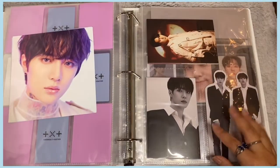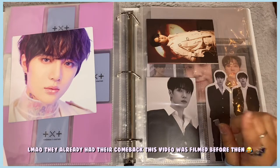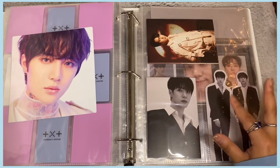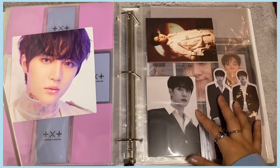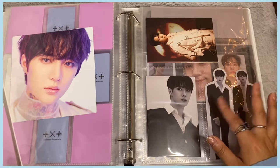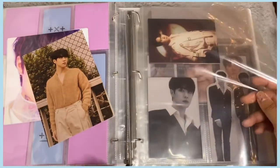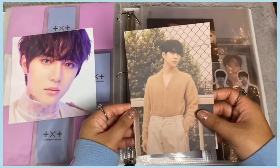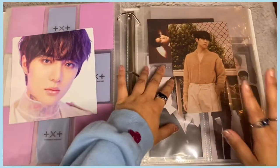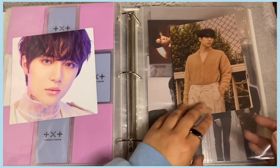Next is WEi — I collect Donghan from WEi. They actually announced their first comeback and I'm so excited because Donghan is blonde and looks absolutely incredible. The concept looks darker compared to their debut, but I loved their title track 'Twilight' and I can't wait to see what they cook up. I'm getting another big pocket for Donghan's postcard — it's super beautiful.